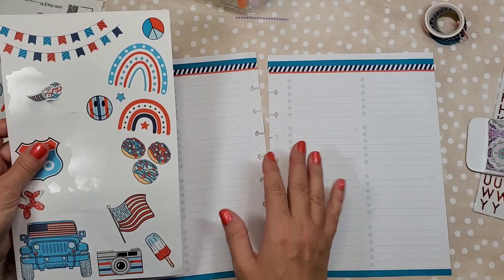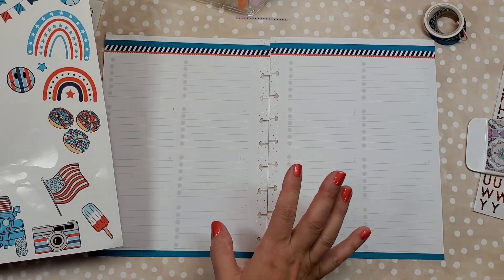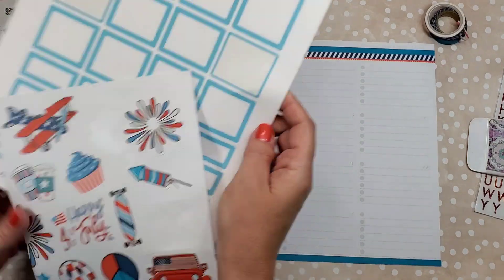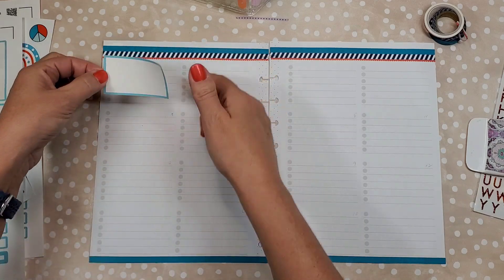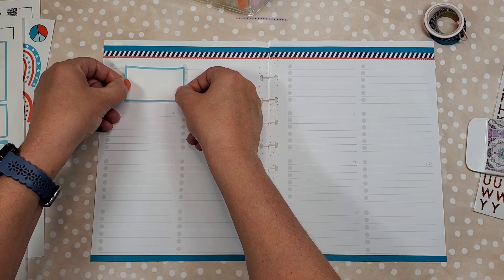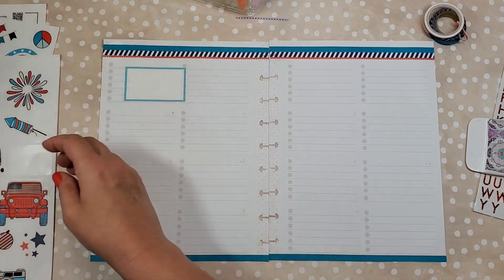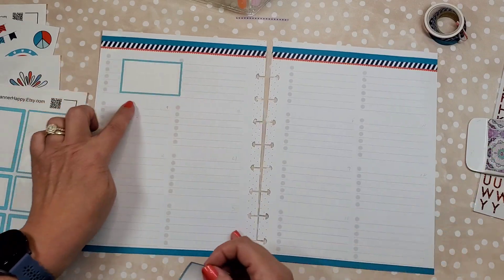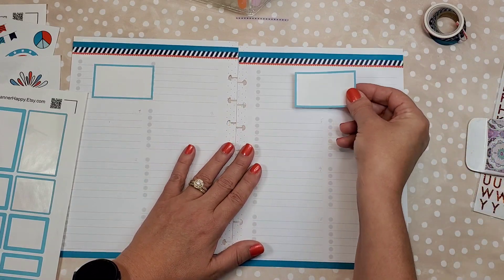I'm thinking let's start by putting the boxes, because how I do this is I have one box at least for every week. In this box I usually write down what my top priority for that week is. So we've got this one — this is week one through five, and this one is eight through twelve — so I'm going to put this one over here.